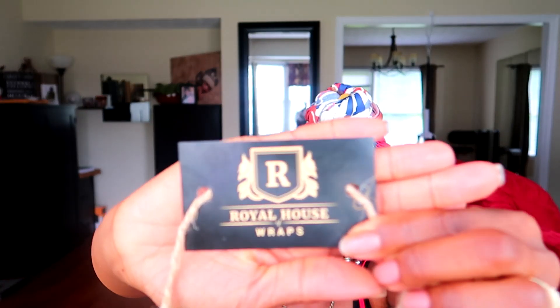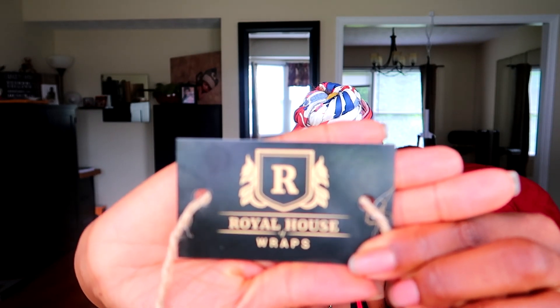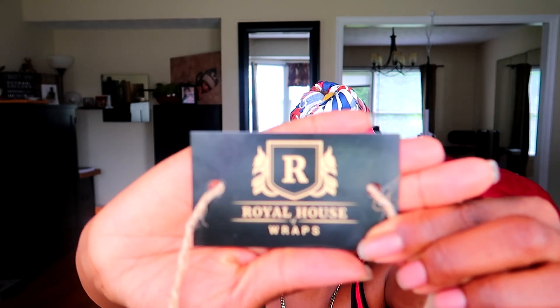This is the company that I bought the scarf from — Royal House Wrap. So if you like this wrap, go to the website and check it out. I'm sure she has many others. At her booth she had a whole lot of other scarves along with this one; this was the last one so that's why I went in and purchased it. It really caught my attention — I said, you know what, I would wear that, because this is my first time ever wearing a head wrap. Check out her website and see if there's any that you like.